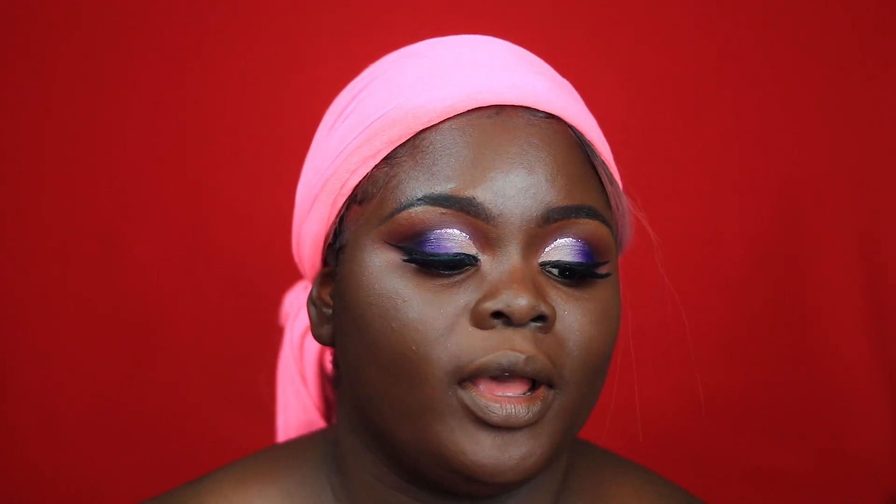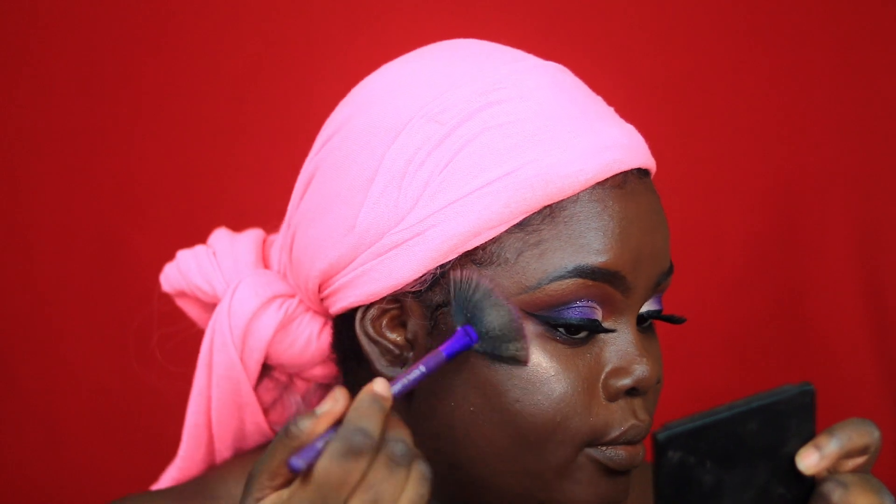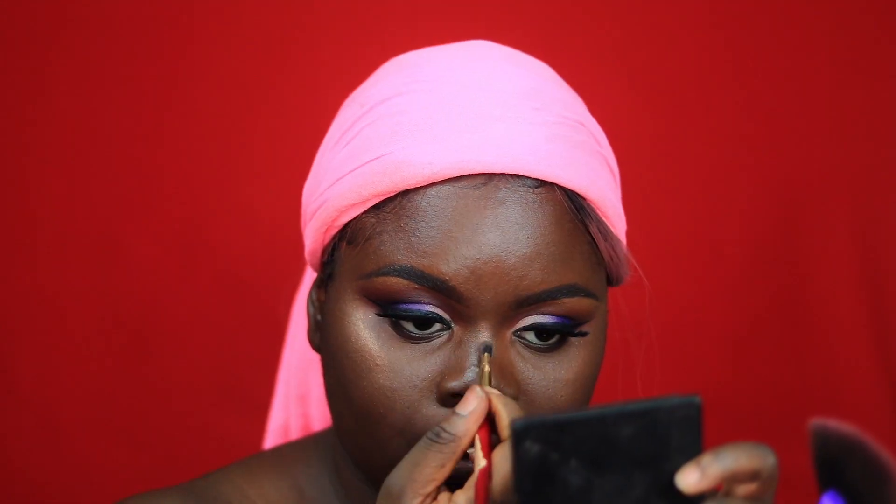For my highlighter today, I'm going to go in with my Wet n Wild Mega Glow Highlighting Powder in the shade Crown of My Canopy. I'm just going to take that and apply it to the areas that I usually like to highlight. I'm also going to take that same shade and put that on the inner part of my eyes.